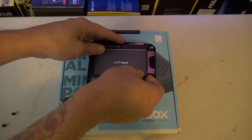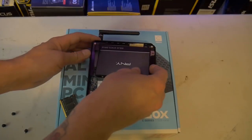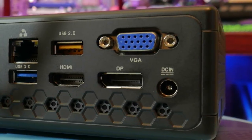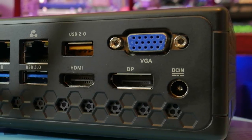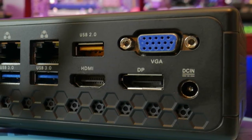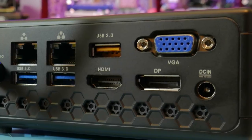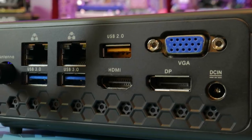It has integrated Intel UHD Graphics 600 — not 620 or 630, it is the lower end. However, all of the display ports are there for some of the newest standards. The HDMI is only up to 2.0a, so you're talking 4K at 60 Hz. The DisplayPort is 1.2, supporting 4096x2160 at 60 Hz. The VGA supports up to 1080p at 60 Hz.